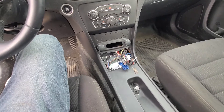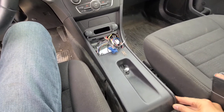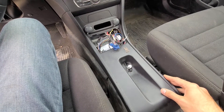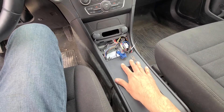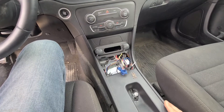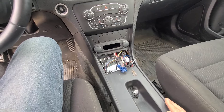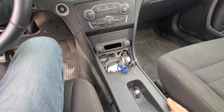This is how my Charger looks right now. It has some kind of console here, so first I will try to remove this and then start with the installation. I'm doing this for the first time on a Dodge Charger, so if I make a couple of mistakes I apologize in advance.